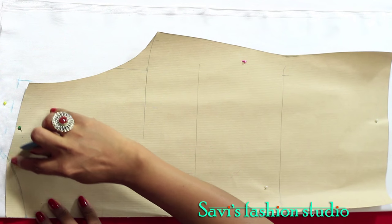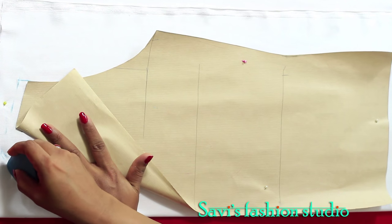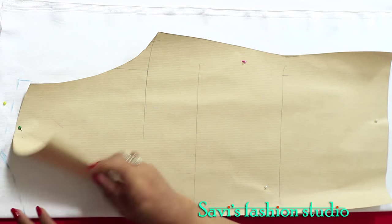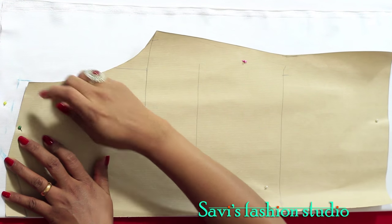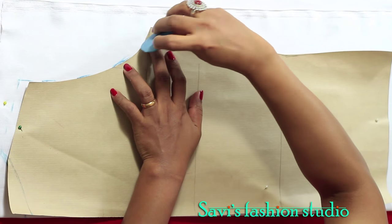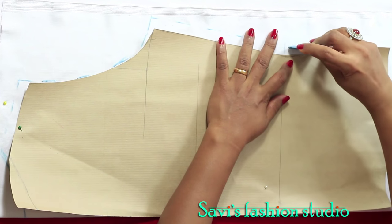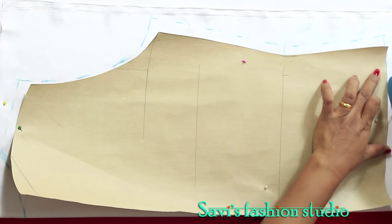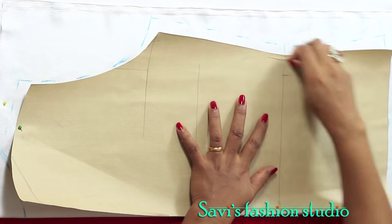You can trace the neck with the tracing wheel or just connect the points. This is my back neck. I've given the shoulder seam one centimeter. Here I'm marking exact as per the pattern, on the sides I'll be marking half an inch extra from the pattern, and the bottom I'm marking exact as per the pattern. Now we'll be cutting the fabric.